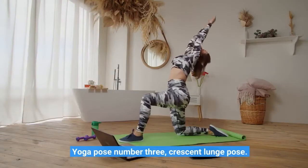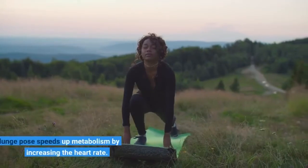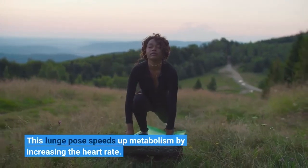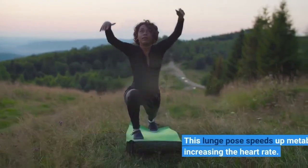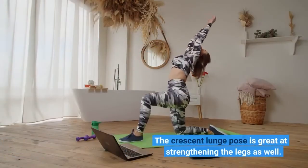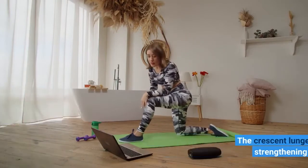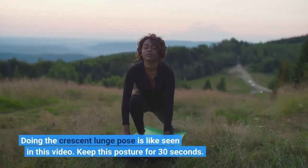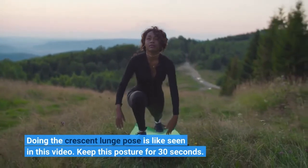Yoga Pose Number 3: Crescent Lunge Pose. This lunge pose speeds up metabolism by increasing the heart rate. The Crescent Lunge Pose is great at strengthening the legs as well. Doing the Crescent Lunge Pose is like seen in this video. Keep this posture for 30 seconds.